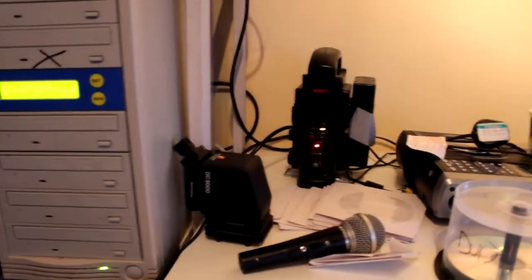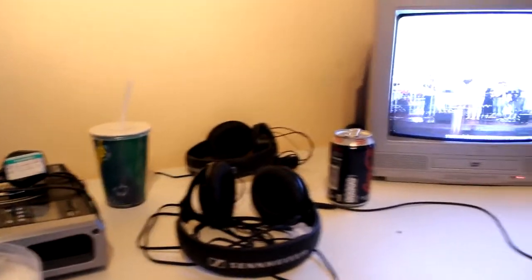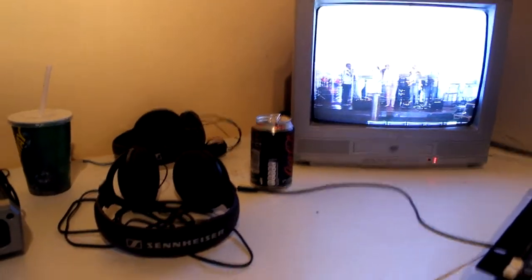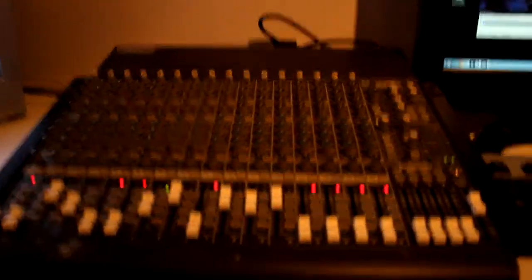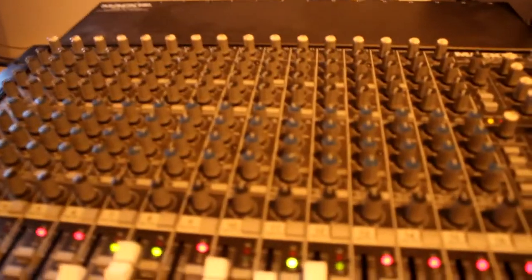Scroll round here, we've got battery chargers, a few leftover things, Subway drink, headsets, the Coke Zero can. Then here — the camera's on demo at the moment. This is just a camera so we can see what's going on on stage. And we come round here, we've got the lovely sound desk.